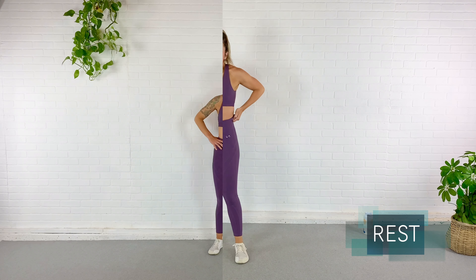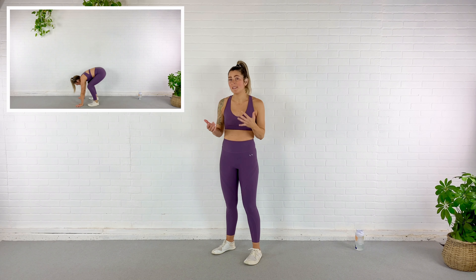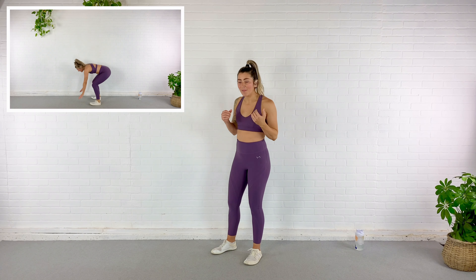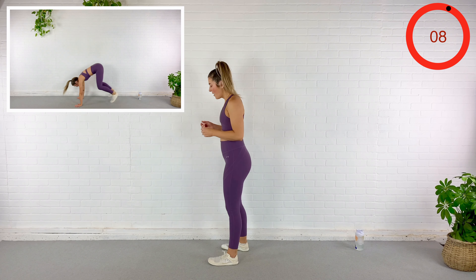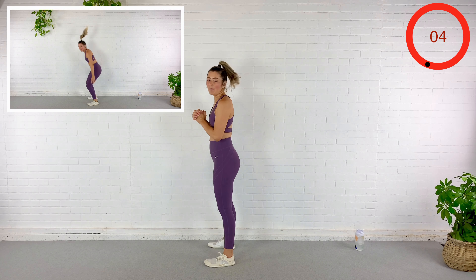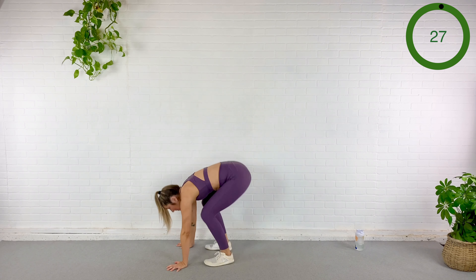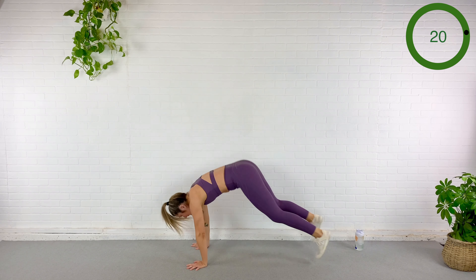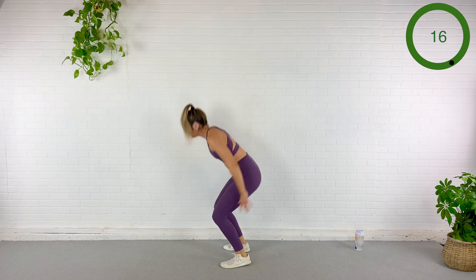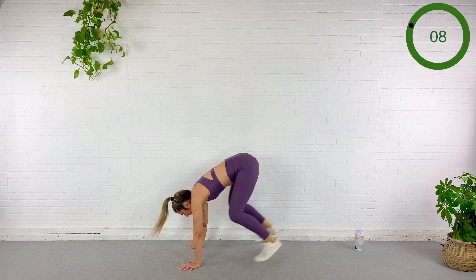Moving on guys, new circuit. Next exercise is a burpee — a plain old burpee. We will just pop it out to plank, pop it back in, jump straight up. If you need this to be low impact, simply step out to plank and take out the jump. We got this — we go in 15 seconds, so catch your breath. In five, three, two — here we go.